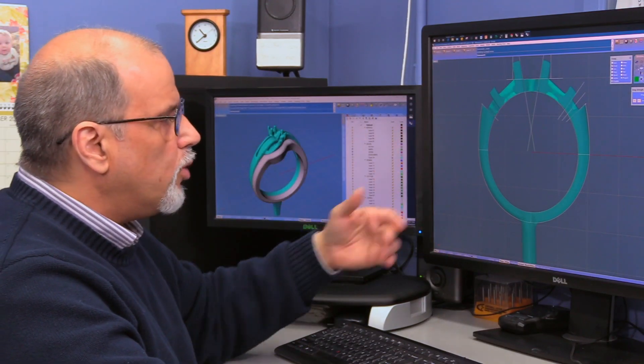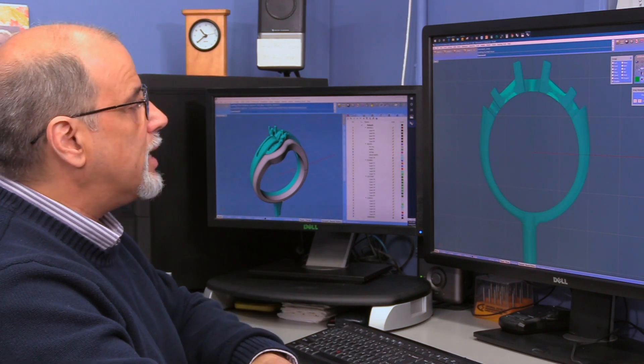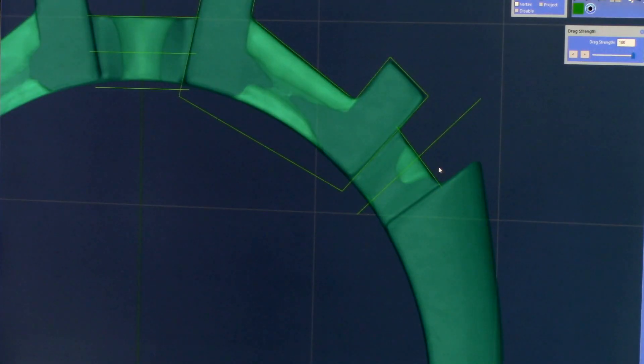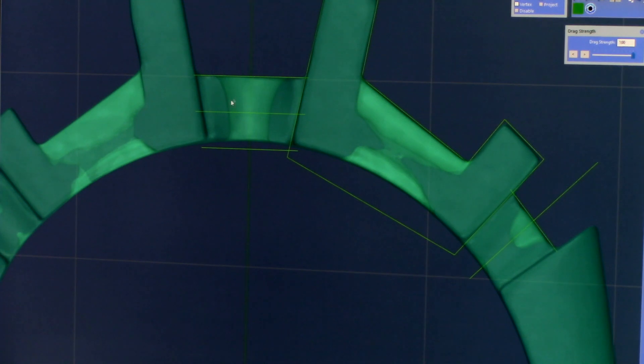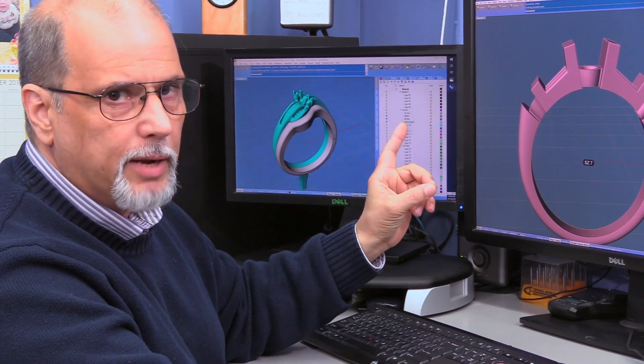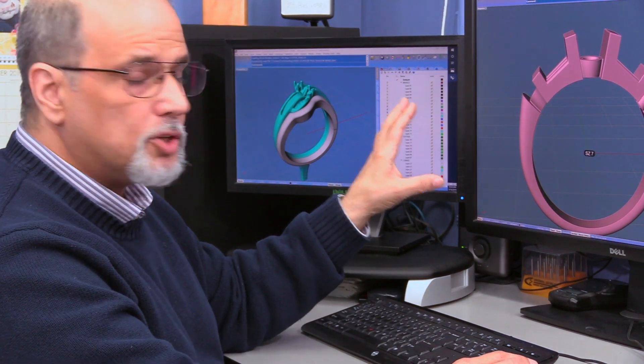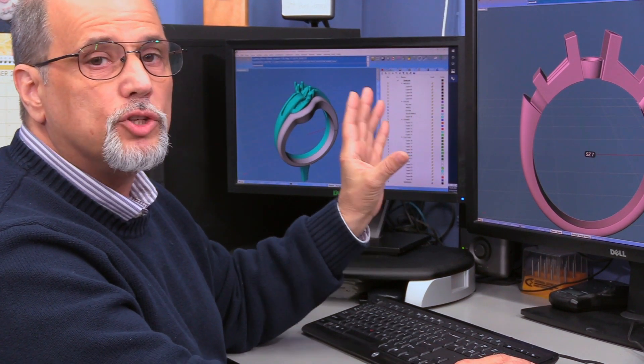You can't just use the CAD and jump to a size 9. First, you have to do it exactly as it is — what we call the prototype. From here, we're going to extract or create information in order to make the piece. Here I'm doing the seats for the diamonds, for the center head, and for the baguette. This is your digital model, and in this case, not only a digital model but a digital prototype. From this ring, you're going to create a library in this file of all the sizes you need.